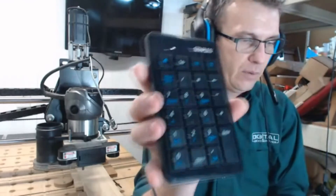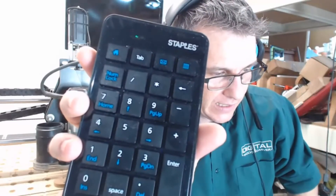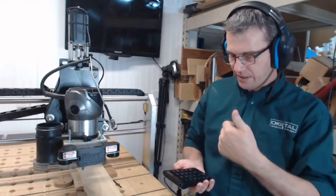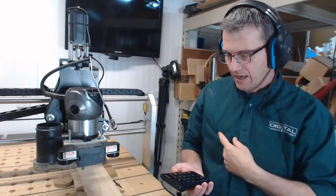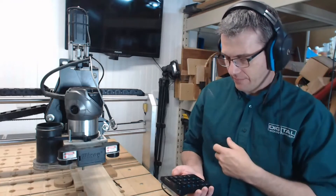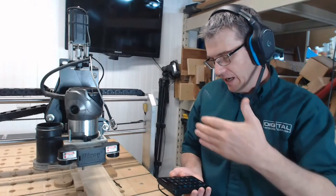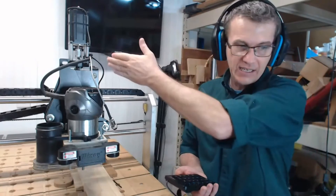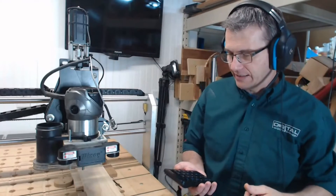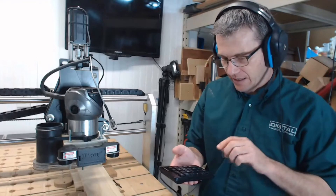Let's take a close look at the number pad. Numbers four, six, two, and eight have arrows underneath them. Standing at the machine in the operator's position: two is Y minus coming toward you, eight is Y positive, four is X minus, six is X positive. Diagonal movements: number one is X minus Y minus, number seven is X minus Y positive, number three is X positive Y minus, number nine is X positive Y positive. The minus and plus keys control Z down and Z up. Period increases jog speed and zero decreases it.